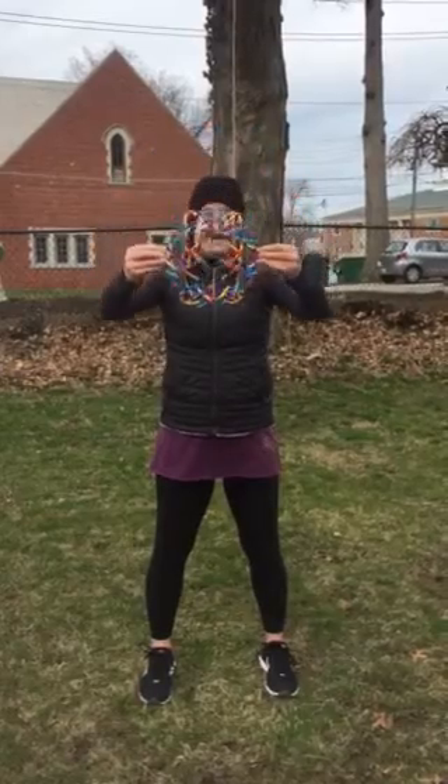Let's do it one more time. Big breath in and big breath out. And just pause to breathe. Return to your natural breathing. Namaste.